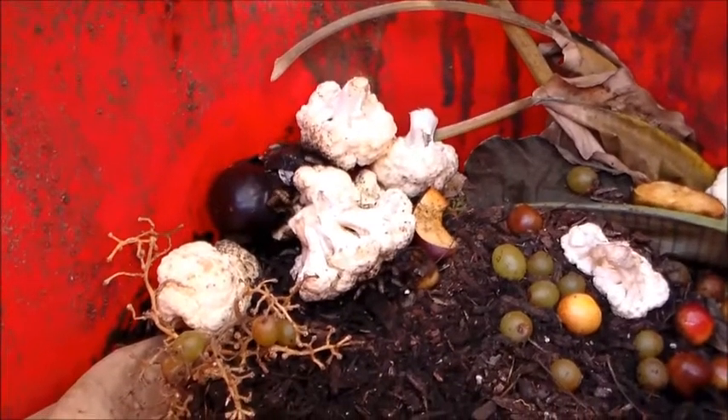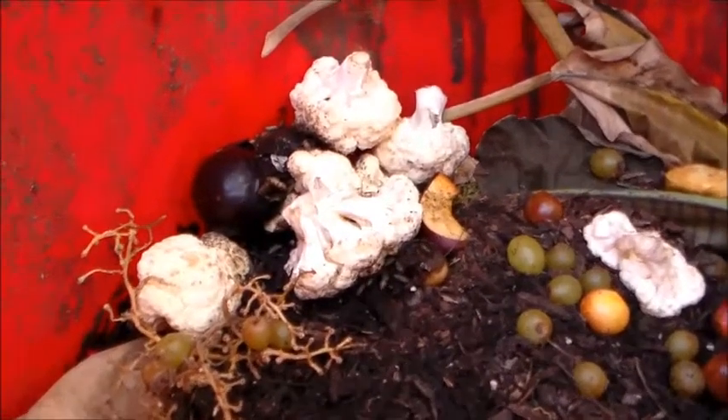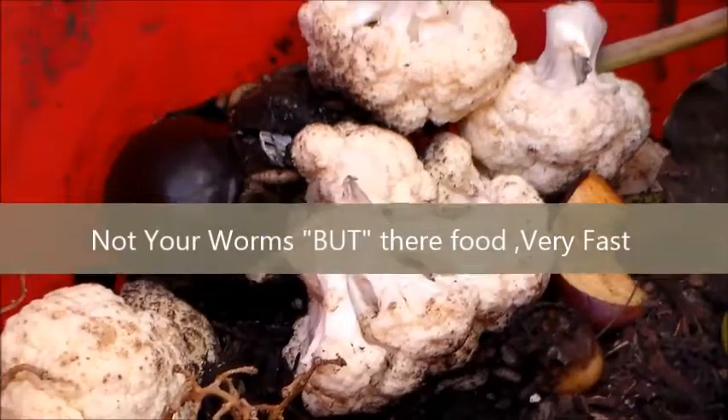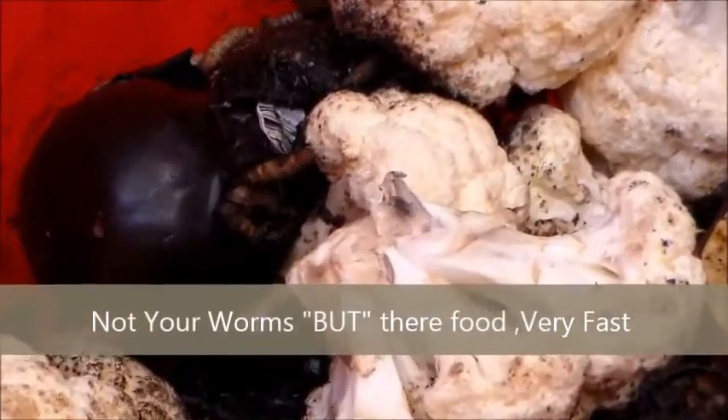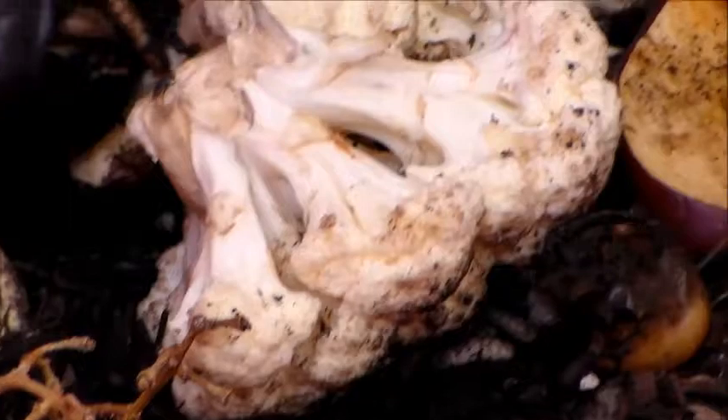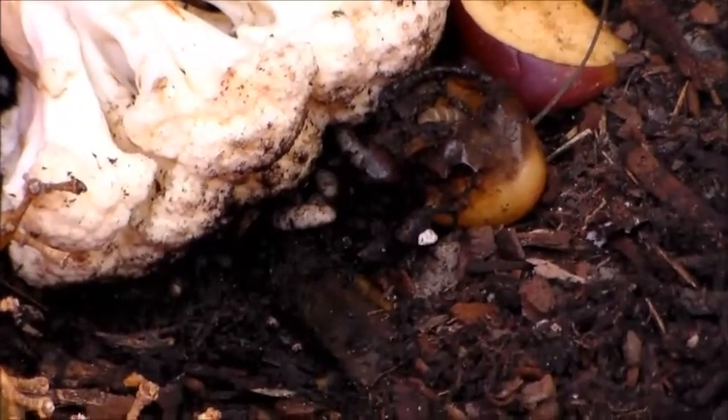The worm bin's worst nightmare is soldier fly larvae because they will eat your worms — they'll eat everything, anything. See, they're inside of a plum there. They look like huge maggots, though they're not really maggots, they're larvae.